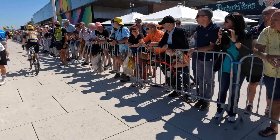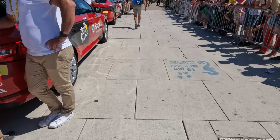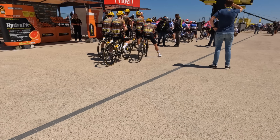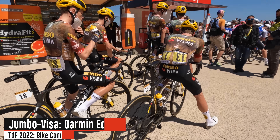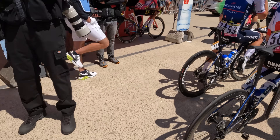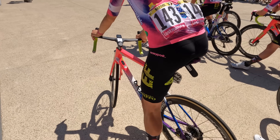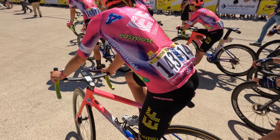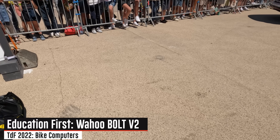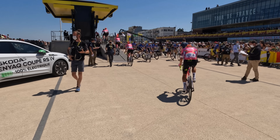A Jumbo-Visma rider rides up to the front, then we get to the official cars and the commissaires. Working our way up to the beginning — signing in, Jumbo-Visma at the Edge 830s, Quick-Step with the Edge 830s as well, Wahoo Bolt v2 there, there goes Team EF Education First — running it up with those well-decorated Bolt v2s. You can see the teams head on up, get signed, and then come back out again.